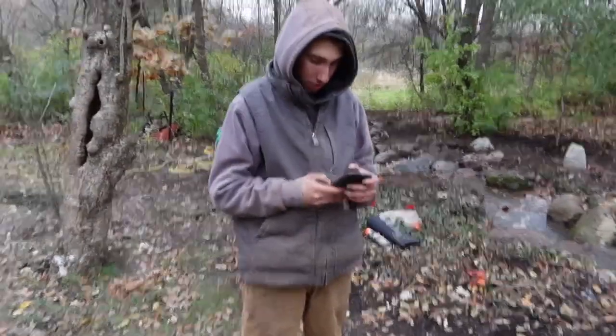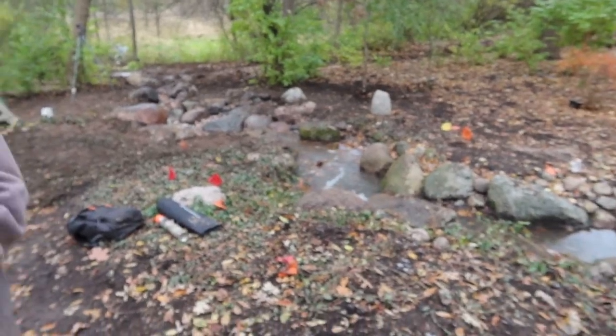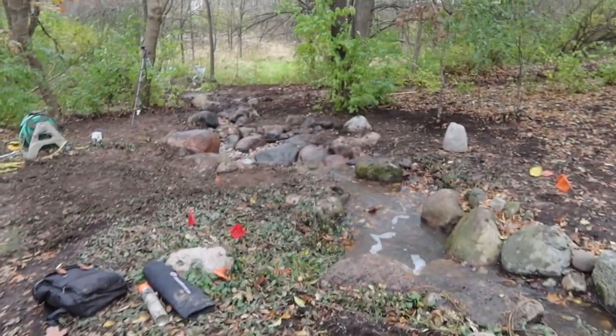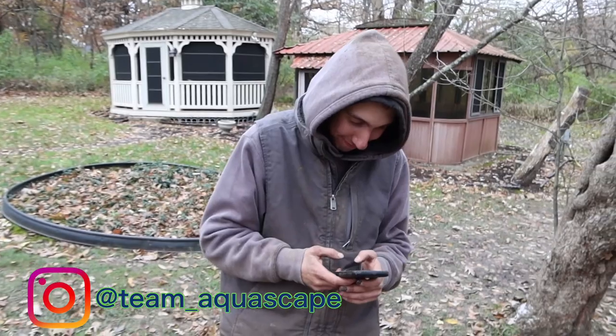We're double media — he's doing Instagram, I'm doing the vlog. It's a wrap. If you guys liked this one, definitely comment below. A little shameless plug: if you guys aren't following us on Instagram, please follow us at TeamAquascape. We make fun of Jack daily.